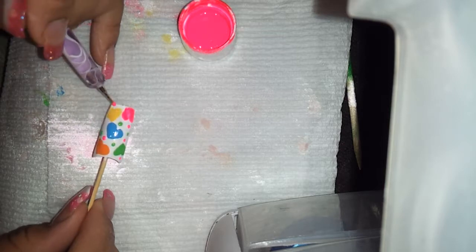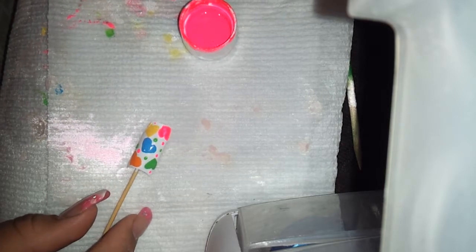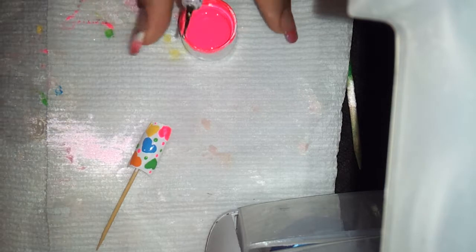I stopped putting the paints on the palette because I found out the hard way that I was wasting paint doing it like that. The neon pink is very bright — bright, bright, neon pink. I love it.